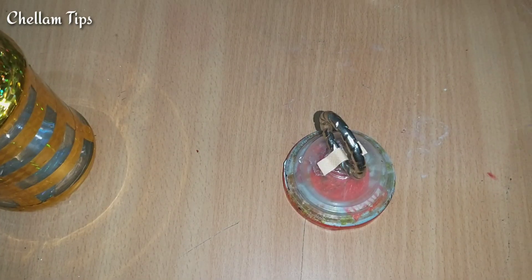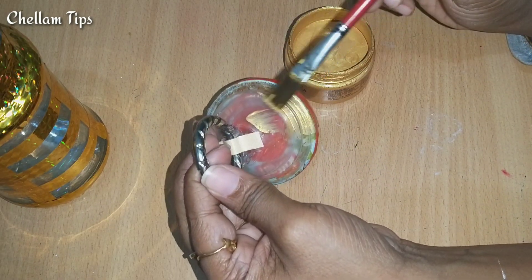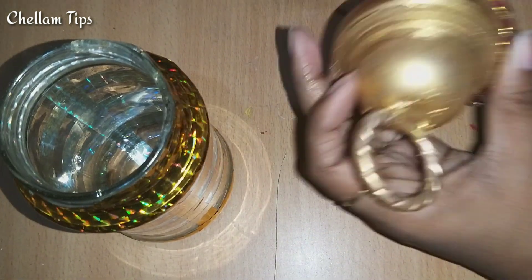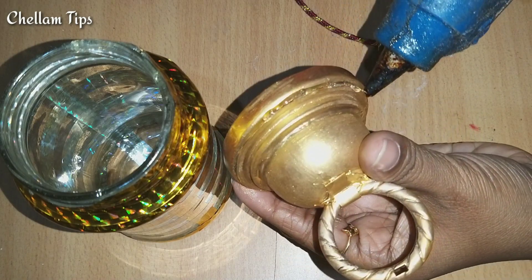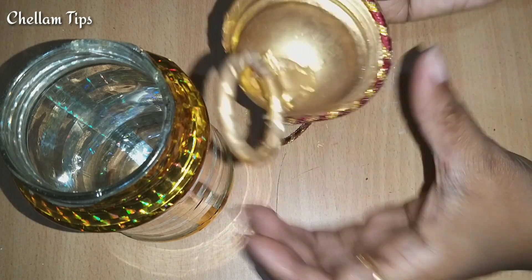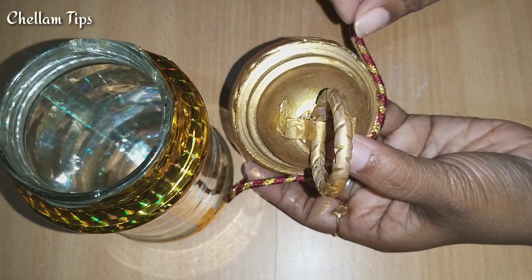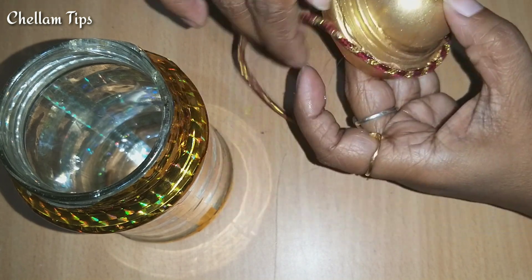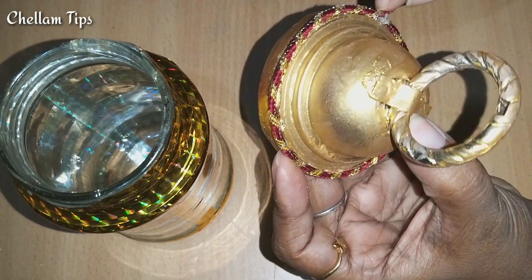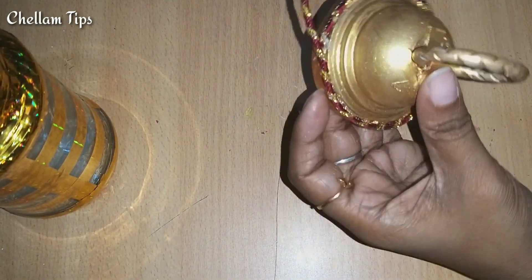Now we will paint gold color. We have to add 2 layers on the top. We will paint the ring on the top. If the ring is on the top, we will add the ring. We can make the ring on the top.